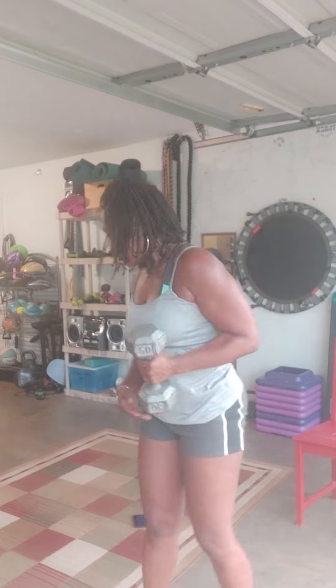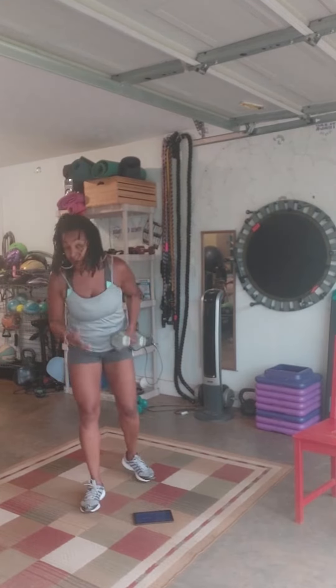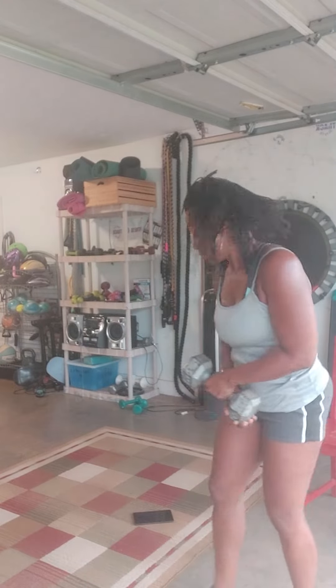All right guys, I'm about to jump right into this core workout. Today I will be using a 20 pound weight. I'm going to set the timer for 30 seconds. And I want you to get the weight — something a little challenging, something a little bit more challenging than what you have been using. And let's jump right into this core workout.